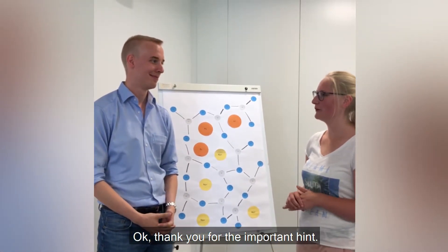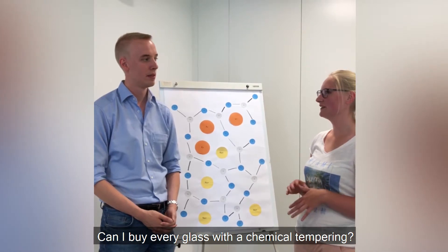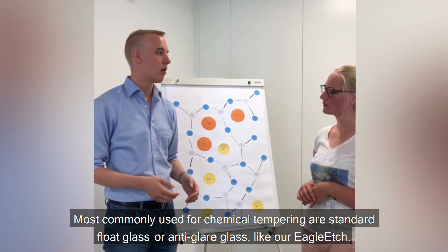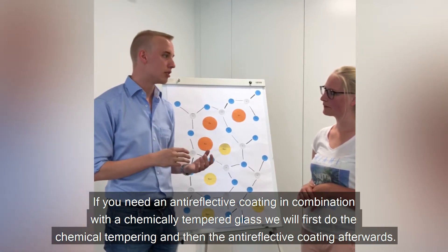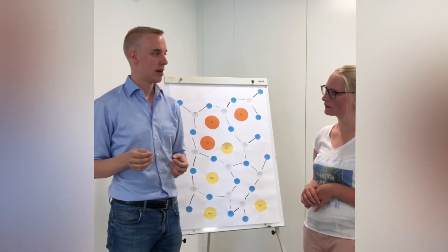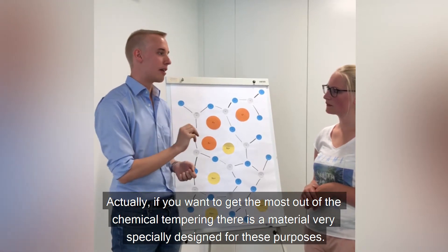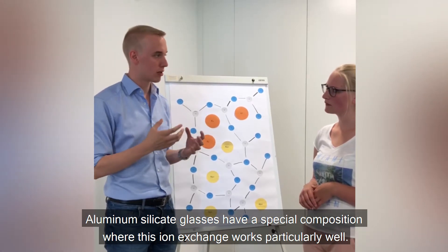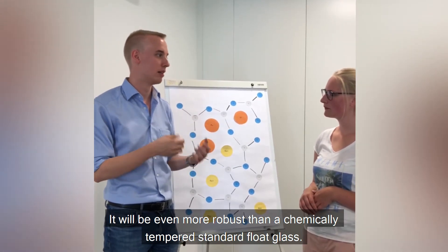Thank you for the important hint. I saw your last video about the different raw materials. Can I buy every glass with chemical tempering? Most commonly used for chemical tempering are standard float glass or anti-glare glass, like our Eagle Edge. If you need an anti-reflective coating in combination with the chemically tempered glass, we will first do the chemical tempering and then the anti-reflective coating afterwards. If you want to get the most out of the chemical tempering, there is a material very specially designed for this purpose — it's called aluminum silicate glass. Aluminum silicate glasses have a special composition where this ion exchange will work particularly well, and it will be even more robust than a chemically tempered standard float glass.